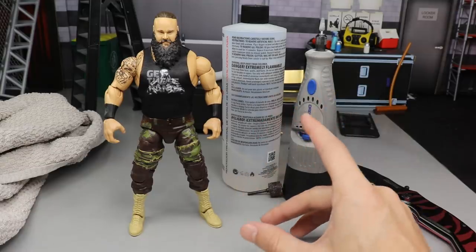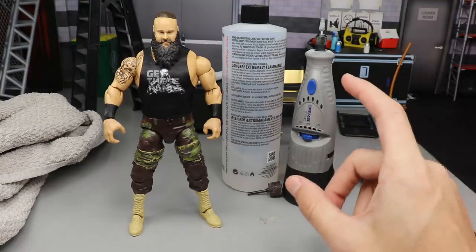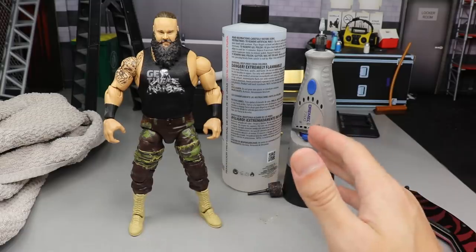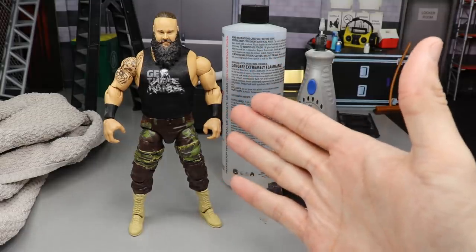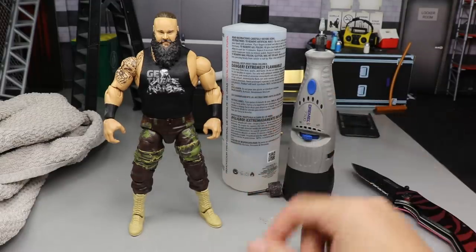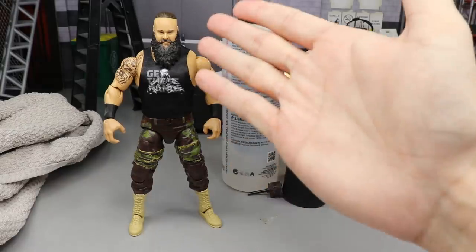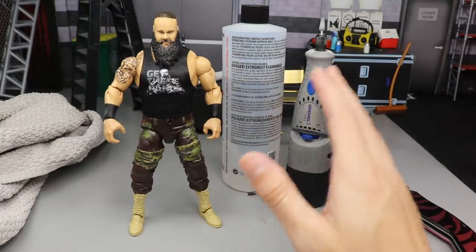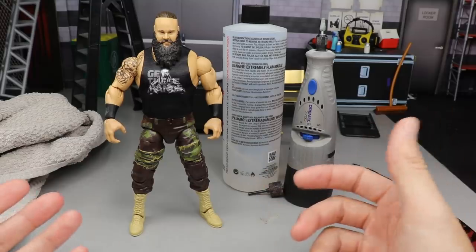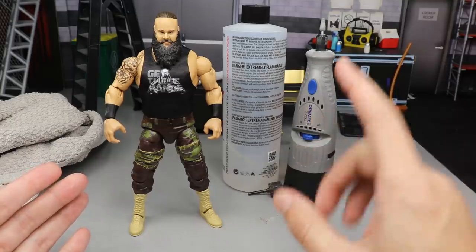If you have the Elite 44 Braun Strowman — the first Wyatt Family version — I don't think this is going to work. But if you have any other Elite Braun Strowman, like Elite 52, any of the Top Talents, the screaming ones, or the new Elite 76, those all work. If you have Elite 58, the Top Talents, or any version with the ponytail head sculpt, you can do this. It doesn't require a lot — it's a very simple procedure.